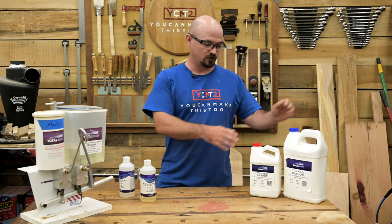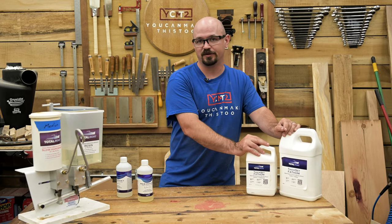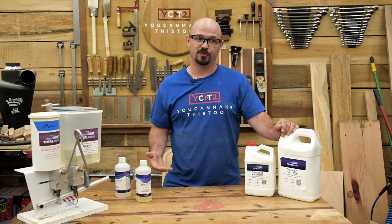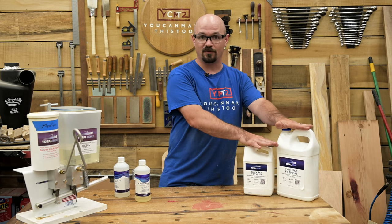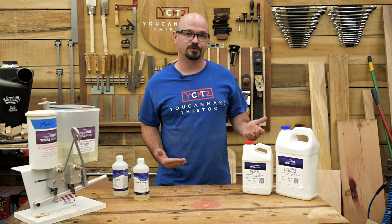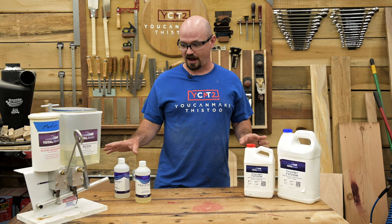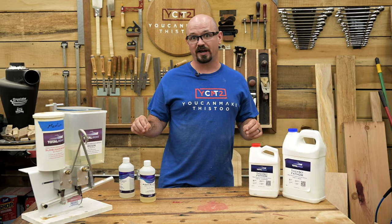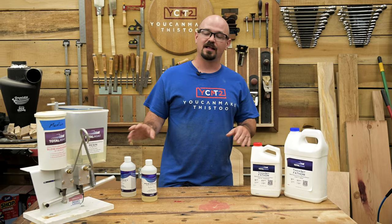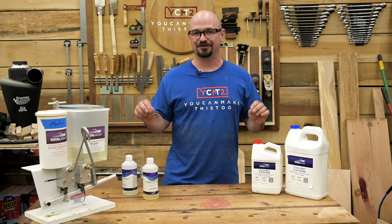You can always build layers. For example, if I'm doing something four inches thick I could still use Fathom — I just know it'll take two pours. Or if I'm doing an inch and can't get the volume for Fathom, I can use Thick Set at up to half an inch and just do two lifts — no big deal. So make sure you're using the right product and pouring it at the proper thickness.